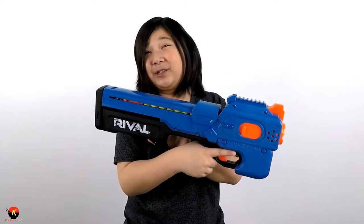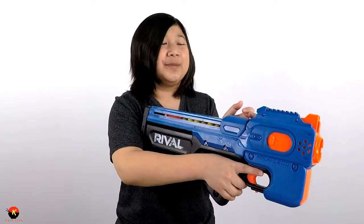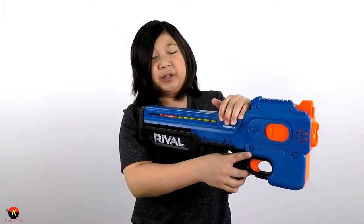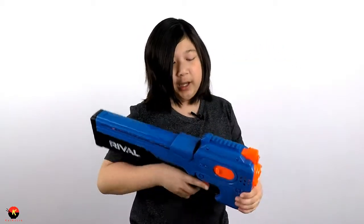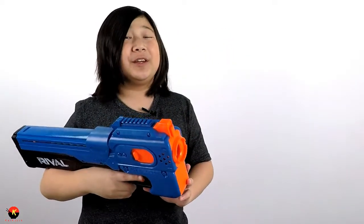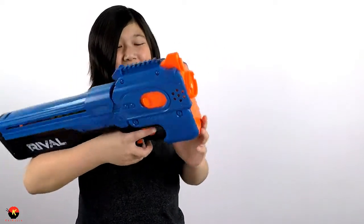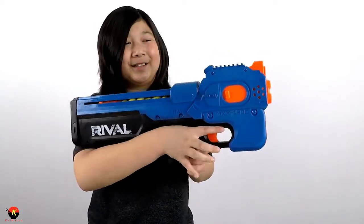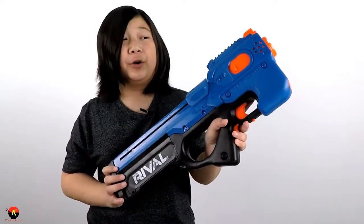The way you load this also looks like a P90 — you pull the magazine back, same as this blaster. The flywheels sound really mean, and that's with six C-type batteries. It's definitely not the type of blaster for stealth, even though it is a really low-profile blaster.